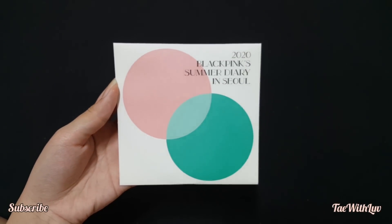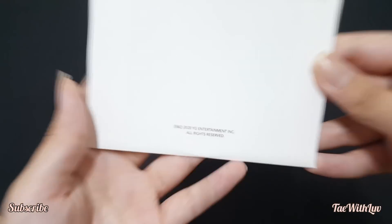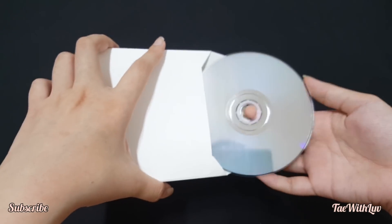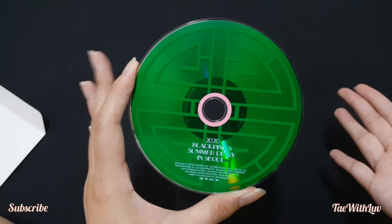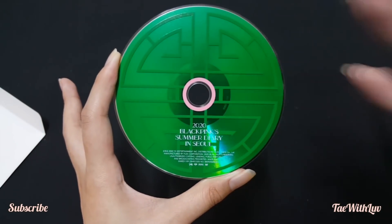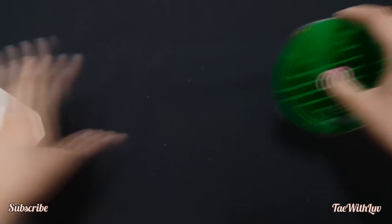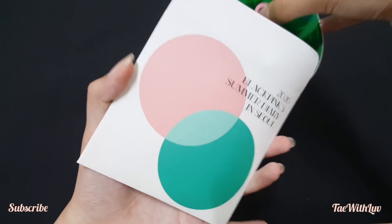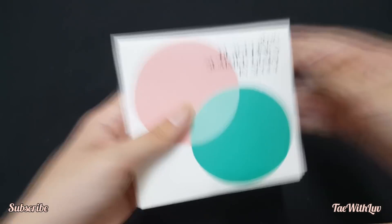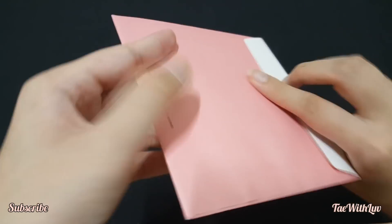Next here we have the DVD. It says 2020 BLACKPINK Summer Diary, and on the back it says YG Entertainment. Here is the DVD — it's green, you guys, it's so pretty! It's BLACKPINK Summer Diary — green and pink. I love the design personally. BLACKPINK DVDs tend to be really simple and minimalistic, so I'm glad they tried to change it up a bit.